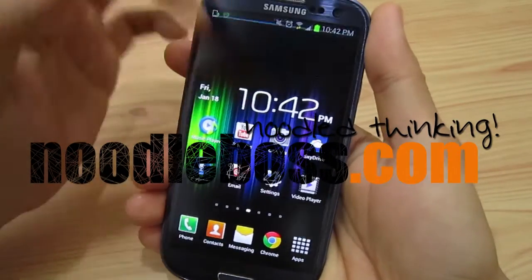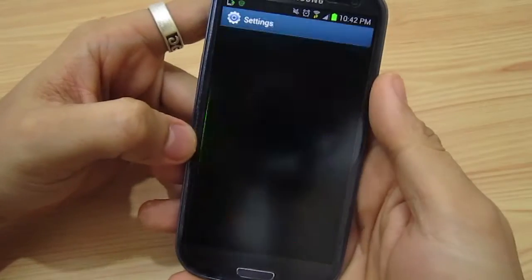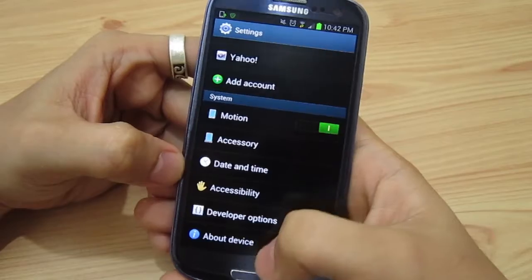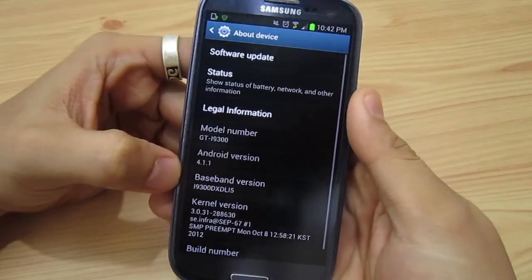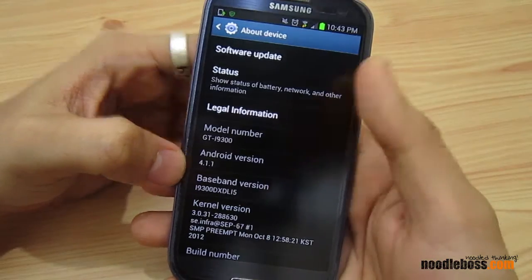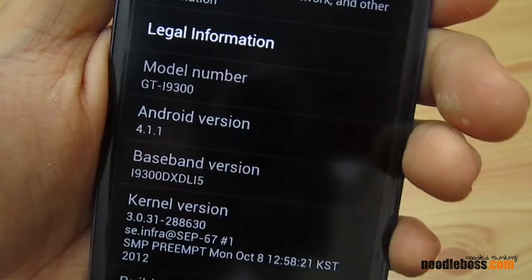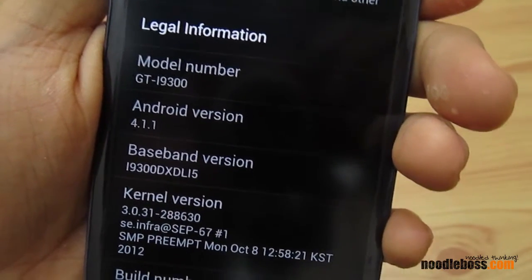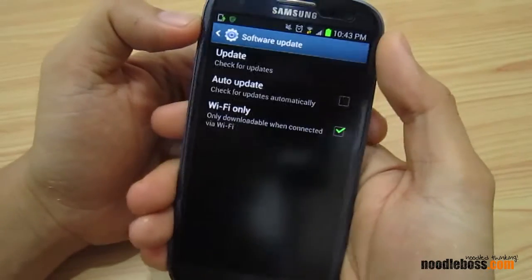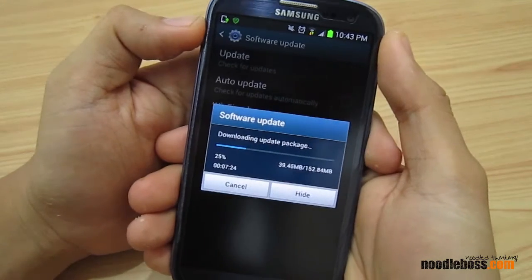This is Ty from newtoboss.com and it's upgrade time again. This time we're going to update a Samsung Galaxy S3 — currently running 4.1.1 Jelly Bean. Let me show that to you clearly. This update will be 4.1.2, so let's just tap on update right there.